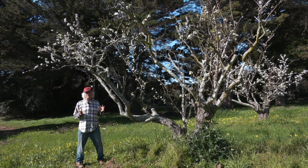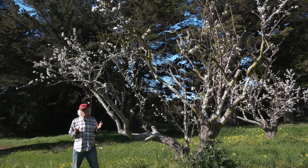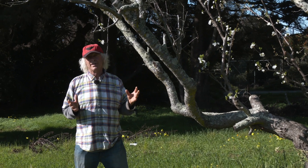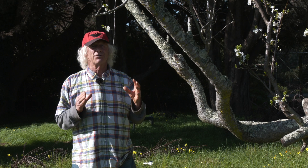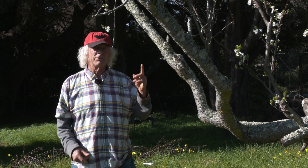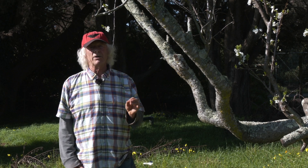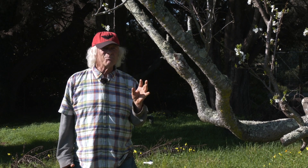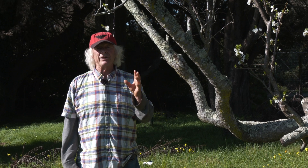This was a full-size tree, 20-plus feet, and we decided about 10 or 15 years ago to bring it down in height as much as we could. You can't take a 20-plus-foot tree and make it into a six-foot tree, but you can halve its size, which we've done here. We did that with a series of cuts called renewal cuts.